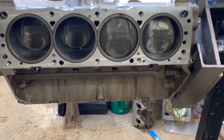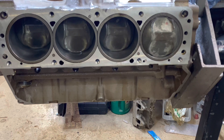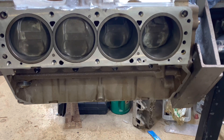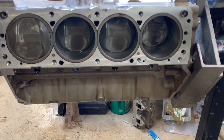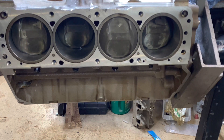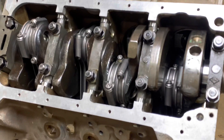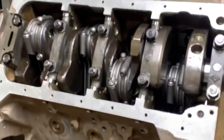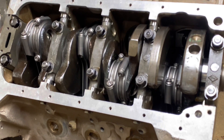We've got our rotating assemblies in — looks pretty good. There's our forged 427 crank, which is still a good crank and can take a lot of horsepower. And now we've got our Scat rods in there.